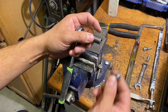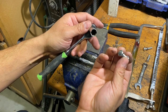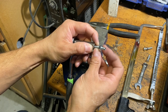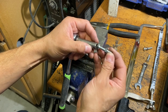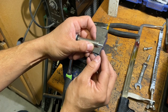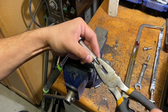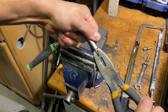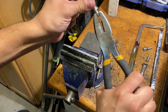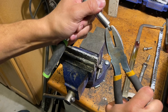Now what if you don't have a vise? You can do the same thing by taking a socket of the same size — like a 10 millimeter socket for a 10 millimeter bolt — and just place it in there. Shorten it to the distance that you want, aligning the edge of the socket with the nut, and then grip it with your pliers and bend it, turn it, bend it again.